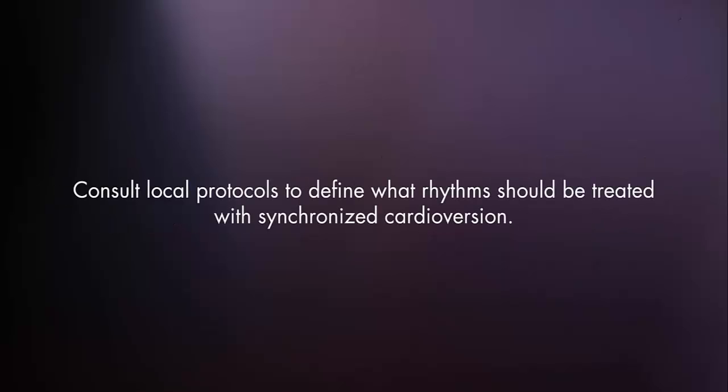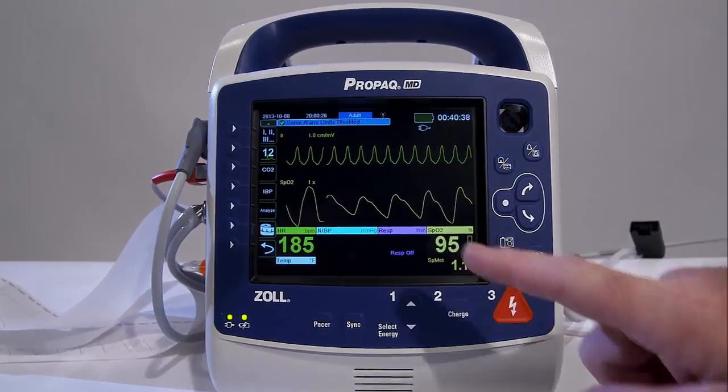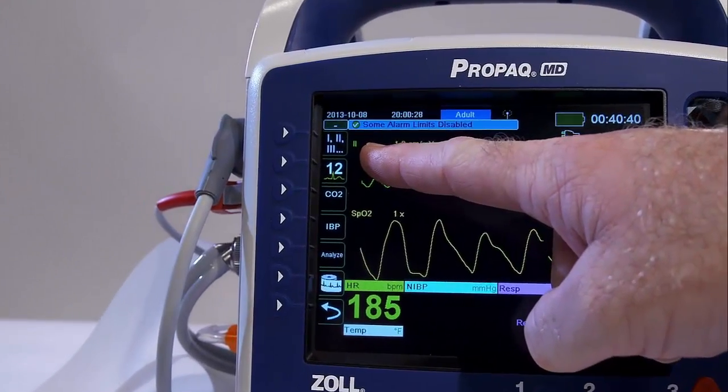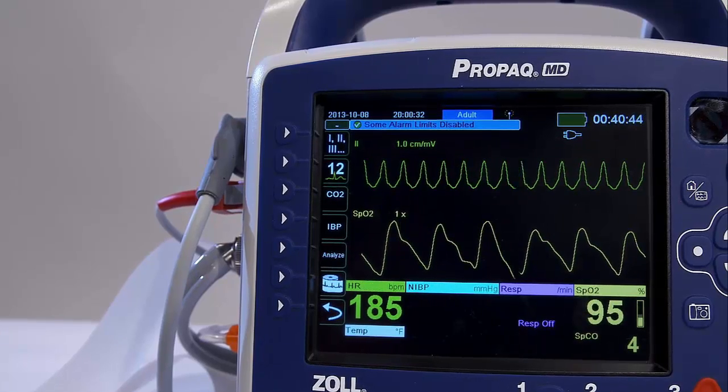Consult local protocols to define what rhythms should be treated with synchronized cardioversion. Select the lead that uses the largest amplitude QRS complex. Hands-free therapy electrodes may be used as an ECG source.